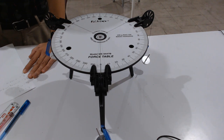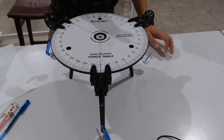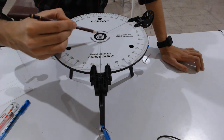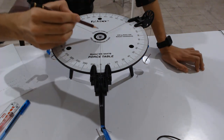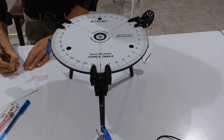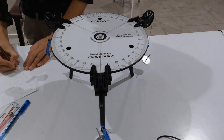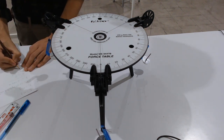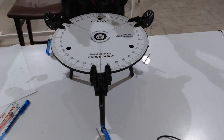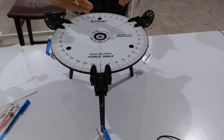Looking at the table: F1 is at θ₁ = 0 degrees, F2 is at θ₂ = 120 degrees, and the equilibrium force is at θe = 240 degrees. From the experimental setup you can clearly read these angles directly off the degree scale on the force table.